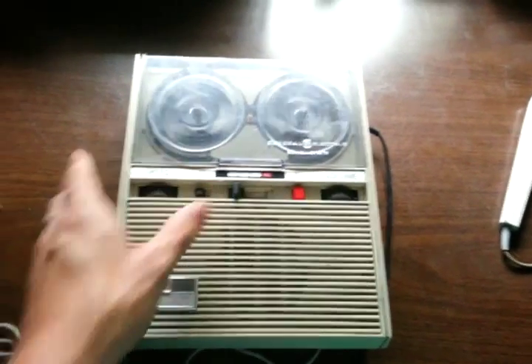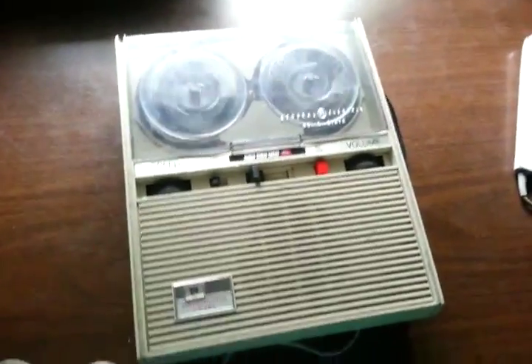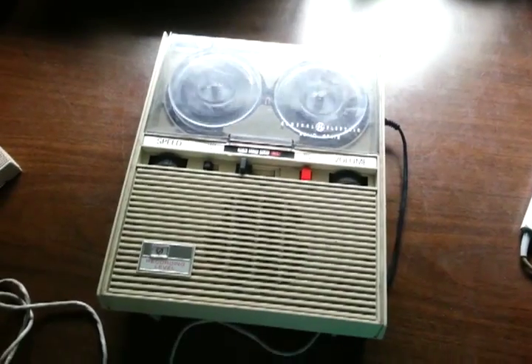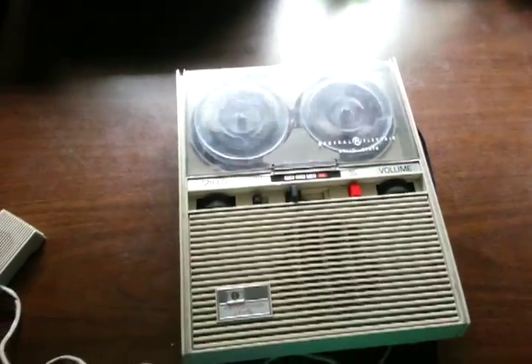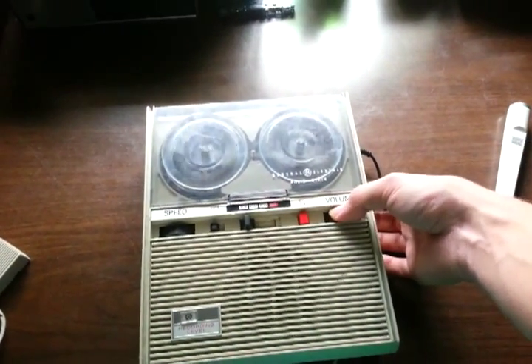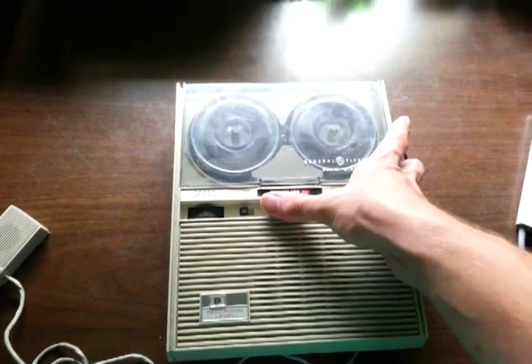Now I recorded some music on this recorder directly from another cassette which was recorded off the radio — a program that plays much cooler music than what you typically hear on the radio. I don't know the name of the song, but the song is amazing, and I'll show this machine's music recording quality with that song.